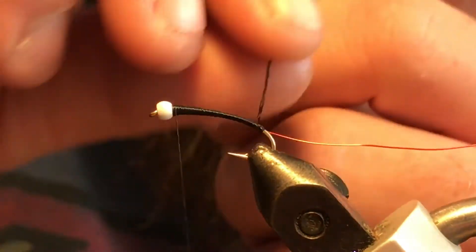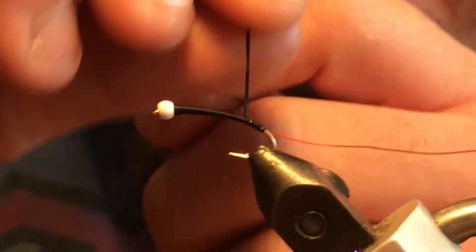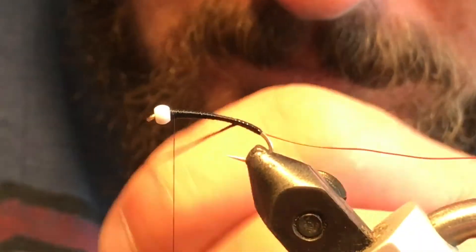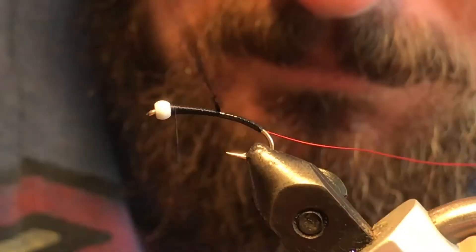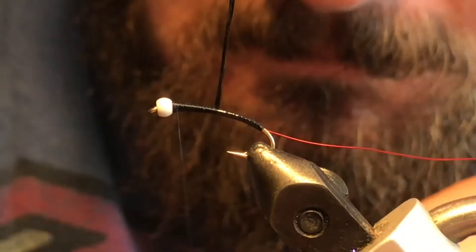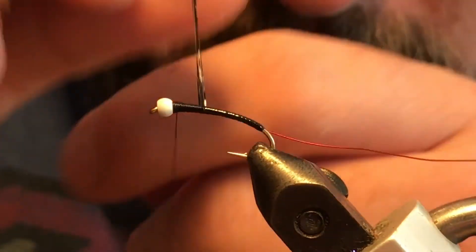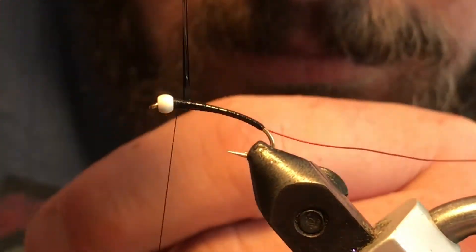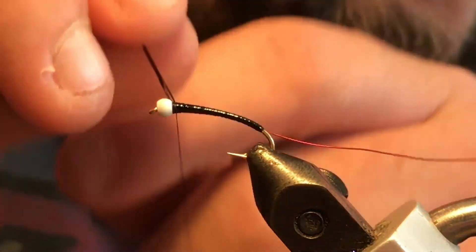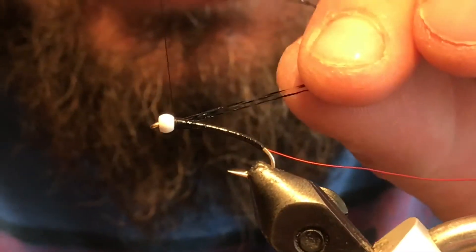Now we're just going to take our Crystal Flash and go ahead and wrap that up the body. There we go — go ahead and get that tied off.